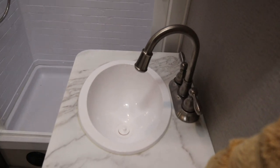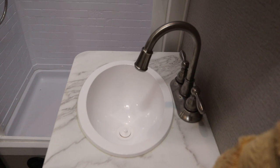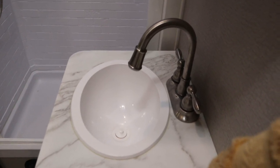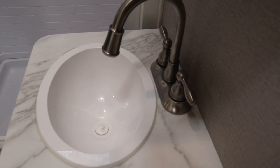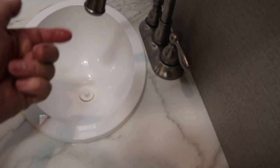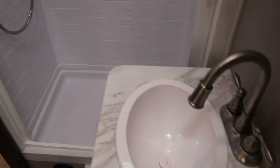Anybody that has one of these knows the faucet in the bathroom is terrible — plastic to start with and it's hard to get your hands under there, so it's not very user-friendly. This one's much better, much higher, and you can actually wash your hands. I don't have any water in it right now so I can't show you, but this little thing is an LED that lights up in the screen there, powered by the water — kind of cool.